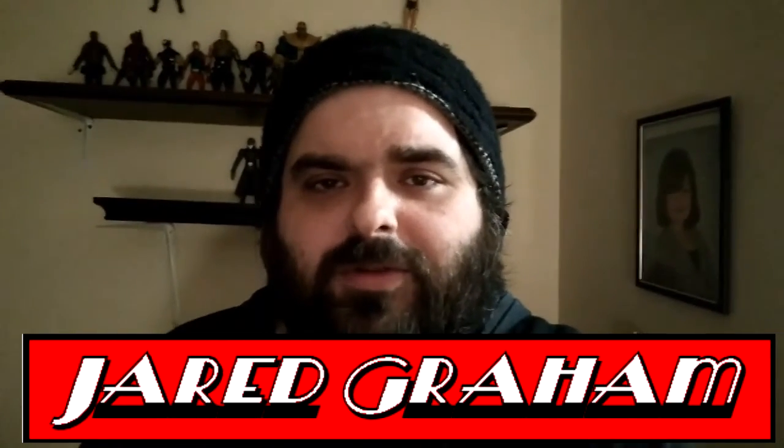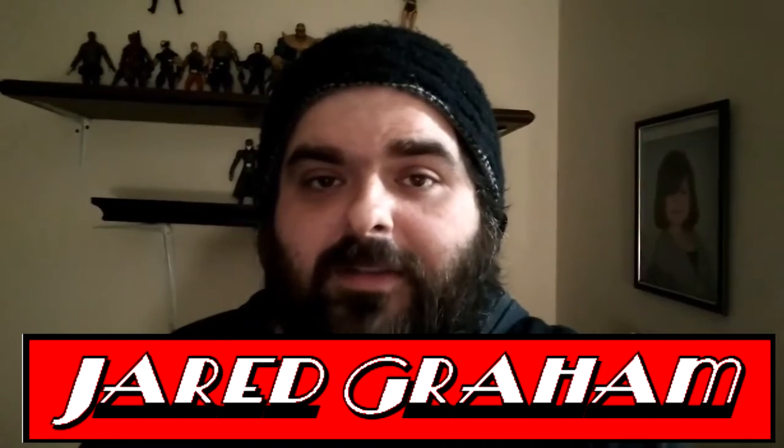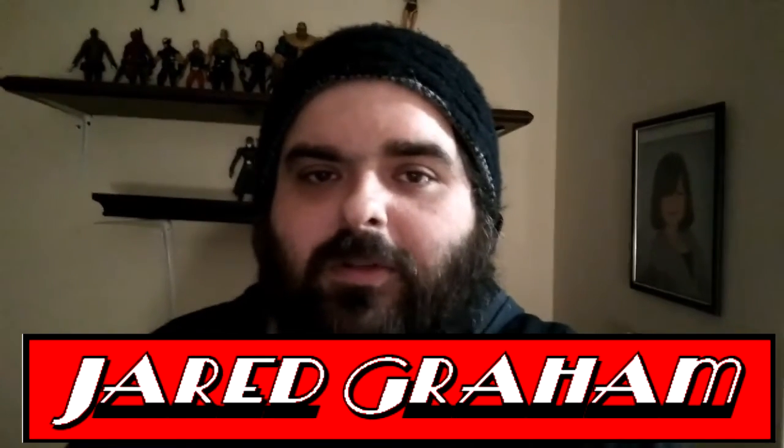Hey guys, Jay here with another special review for Commageddon TV. Last week we reviewed the new Dragon Ball Dragon Stars Hit figure — it was pretty awesome. This week we got another one from that line: the new Dragon Stars Super Saiyan Trunks figure.